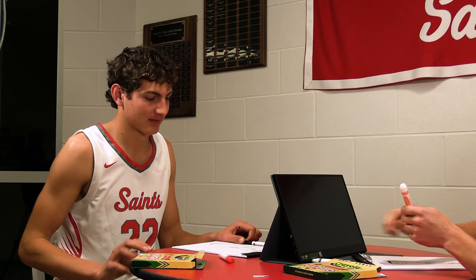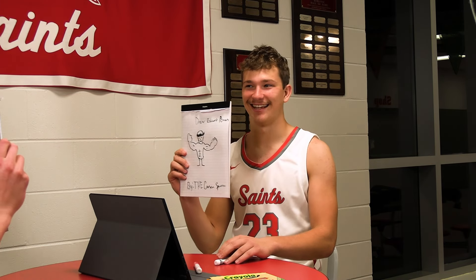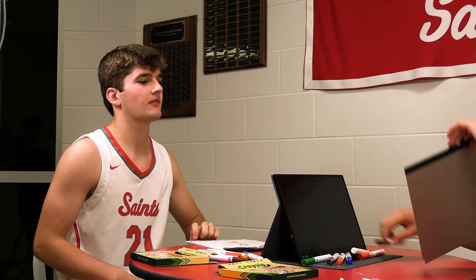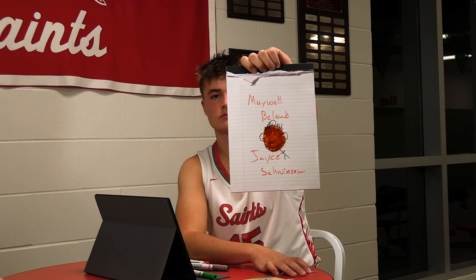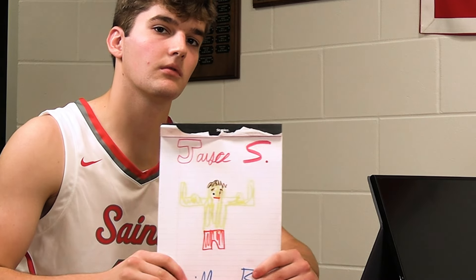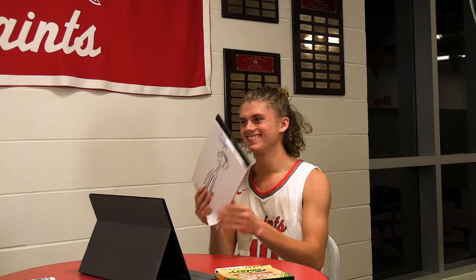All right, markers down. Show the person across from you the beautiful image that you drew. I don't think you did that honestly, that's pretty good. Show the camera, your camera — show the picture to the guy across from you and then show the camera across from you.